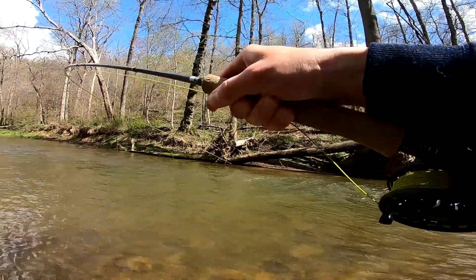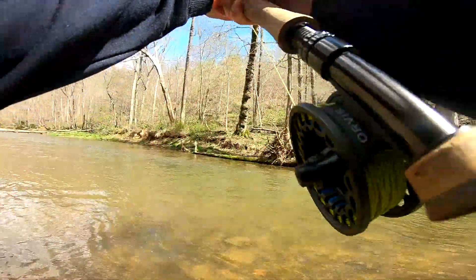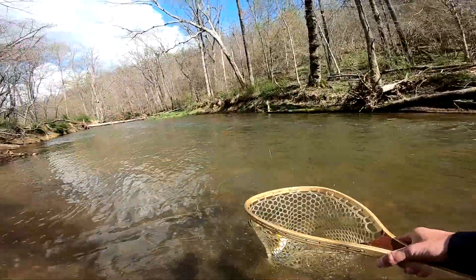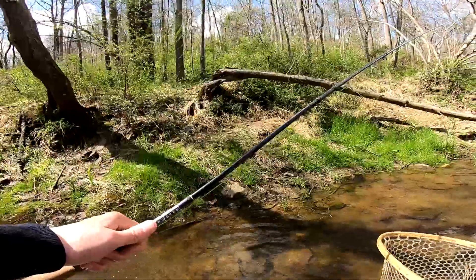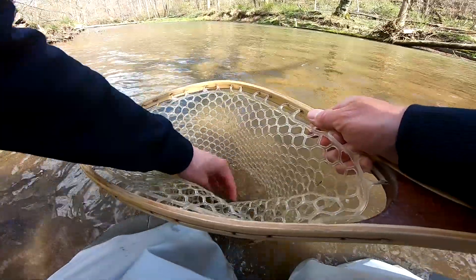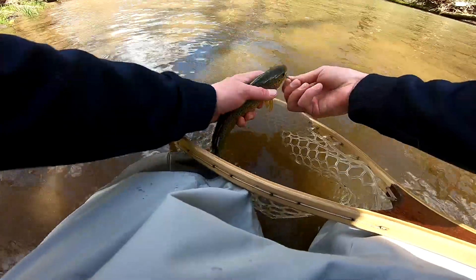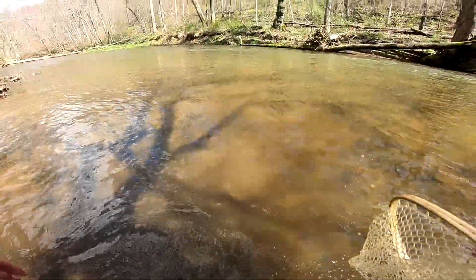There we go, fish on — nice fish. Acrobatic. I'll show you my setup in a second, I definitely switched it up, no more dry fly. Let me get this guy out of here quick. Oh man, he just jumped out of my hand.